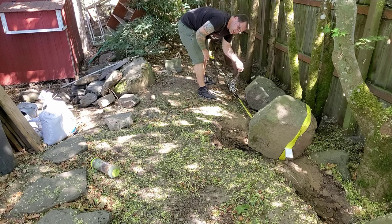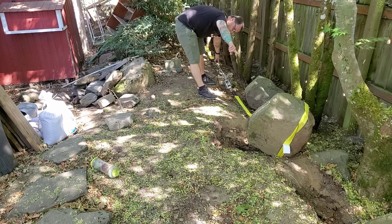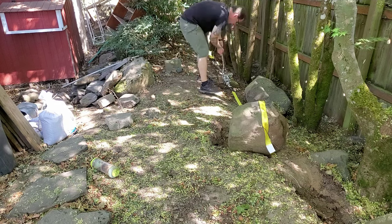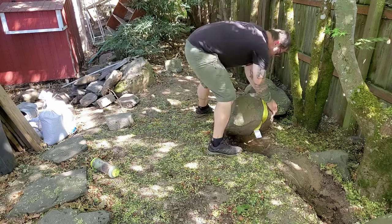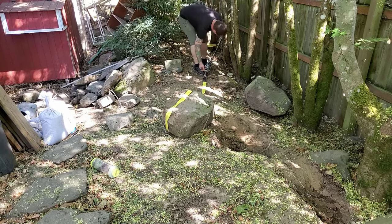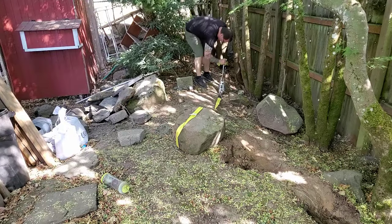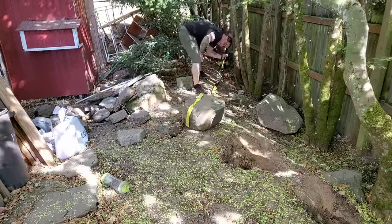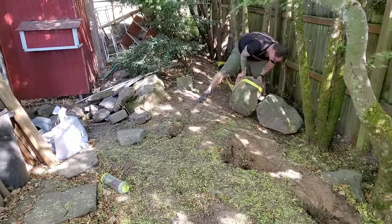Moving boulders is a little like playing golf — you have to know how that ball is going to play, except in moving boulders the balls are not round and they're way heavier than a golf ball, and it's not such a fair way.